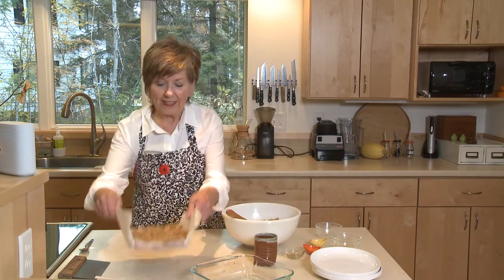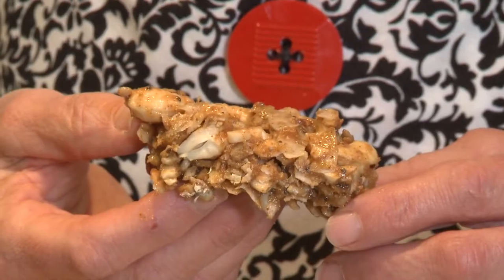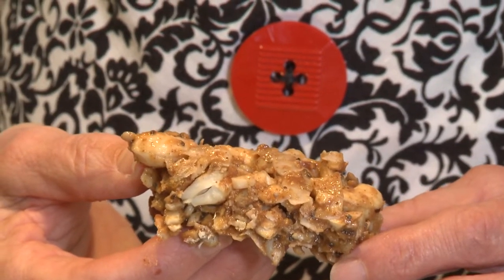Put it in the refrigerator for at least an hour, then lift it out of your baking dish and you can cut it. These are just great for a grab-and-go breakfast — that's a tongue twister! I hope you enjoy these. I'm Sue Godin, sharing good food for good life 365.